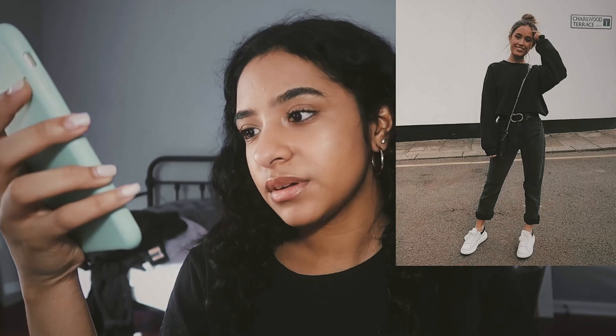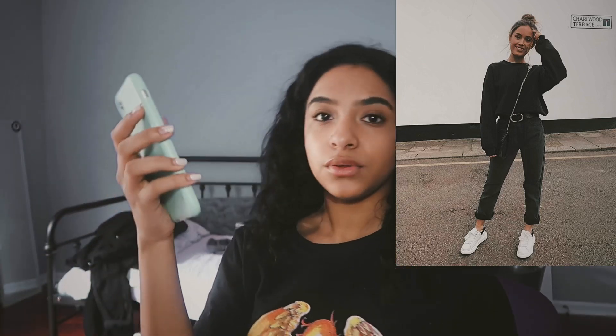My hair keeps getting poofier and poofier — it looked so nice this morning and it just keeps getting so poofy. So this last outfit is just an all-black outfit with some light shoes. I'm going to be wearing this white belt instead of a black one because I can't find my black one. I don't have white shoes like that — the only white shoes I have, the lightest ones I have, are these.